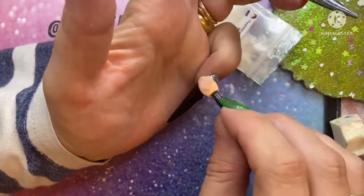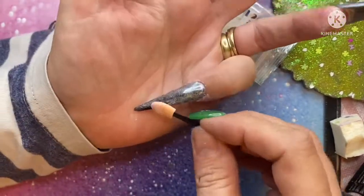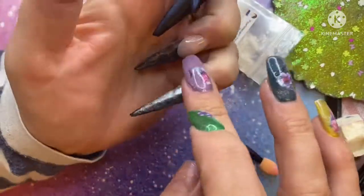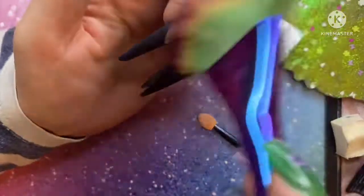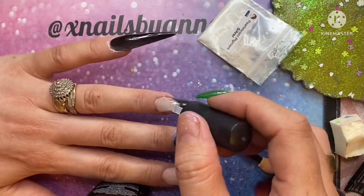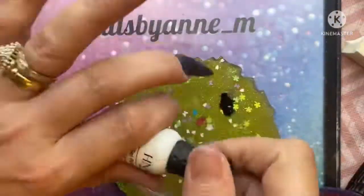I don't know whether it was the top coat I was using — I usually use the Blue Sky no-wipe top coat and I used the Kiki London one. So whether it was the different top coat, or maybe I cured it in the lamp too long and it decided it didn't want to stay. But it is very subtle and when you put the matte on it does sort of stand out.